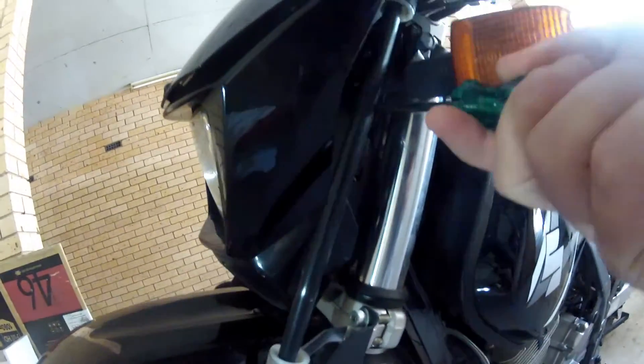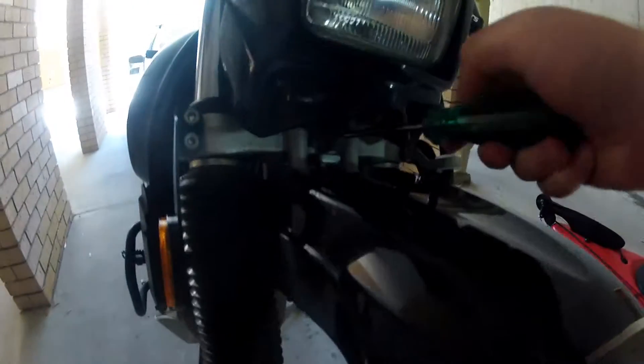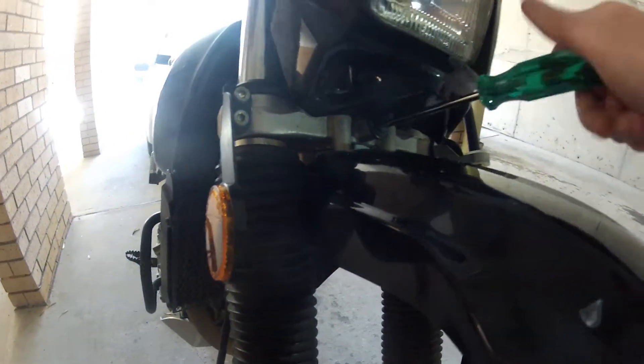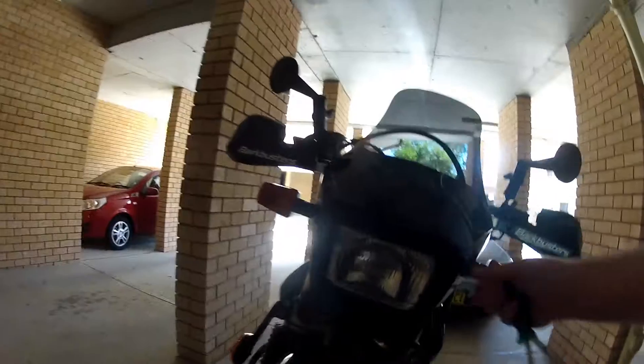G'day guys, this is part two of the tank installation video. In this video I make up some brackets to relocate the front indicators. It is an extension of my previous video where I installed the Acevus 20 litre fuel tank, which can be found via the link on screen.